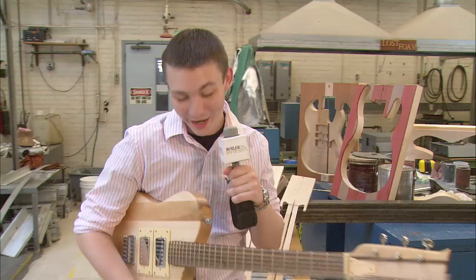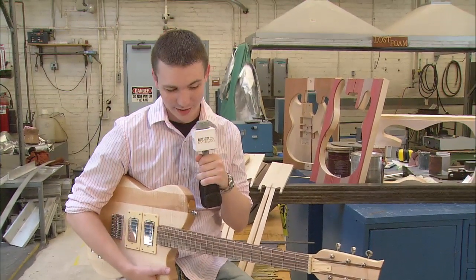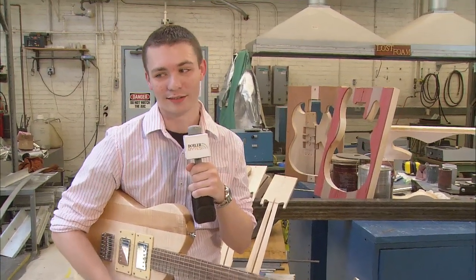This workshop is a great opportunity that Purdue provides to any guitar enthusiast, and since I now know how to make one, maybe I should learn how to play one — for real. For Boiler Bytes, I'm Kyle Cray.